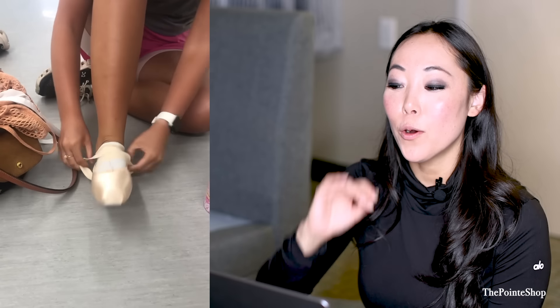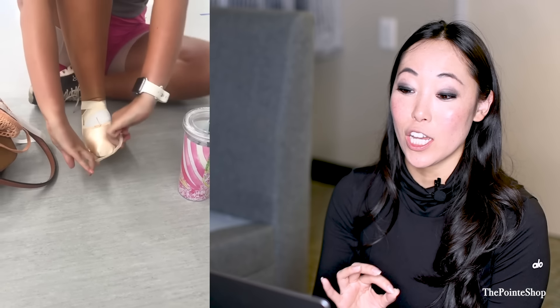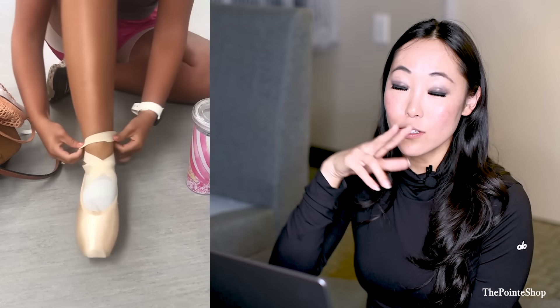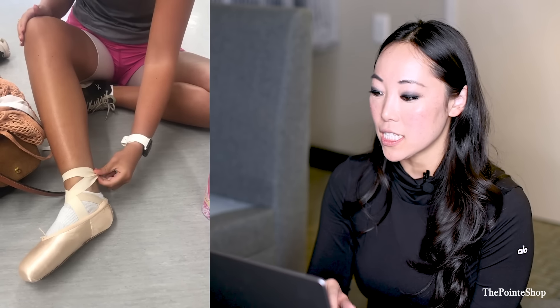Cross it like this — the loop. This is something that didn't exist when I was dancing because they didn't really have stretchy ribbon. But this is super helpful if you have a quick change because you can put on your pointe shoes just like that. The downside is that it doesn't really give you as much support as a satin ribbon, but it is super fun and super easy to do.